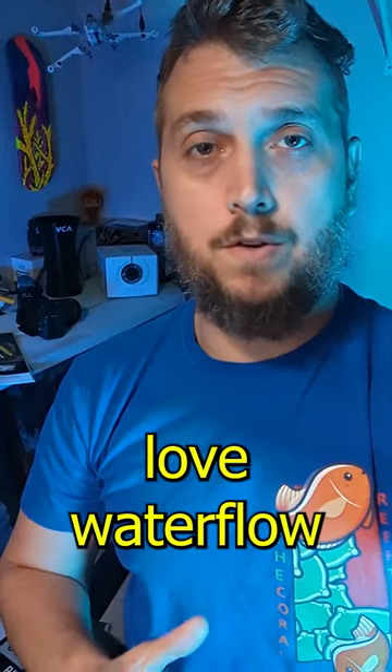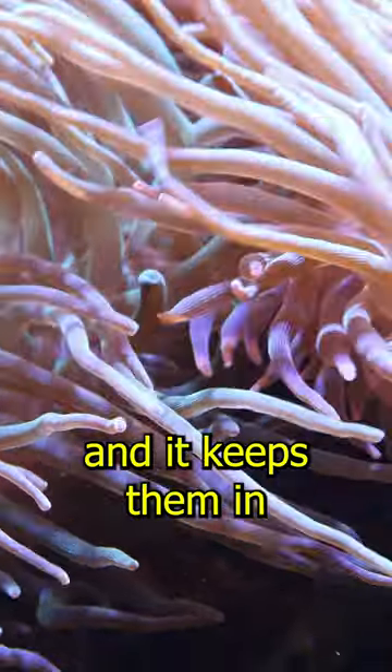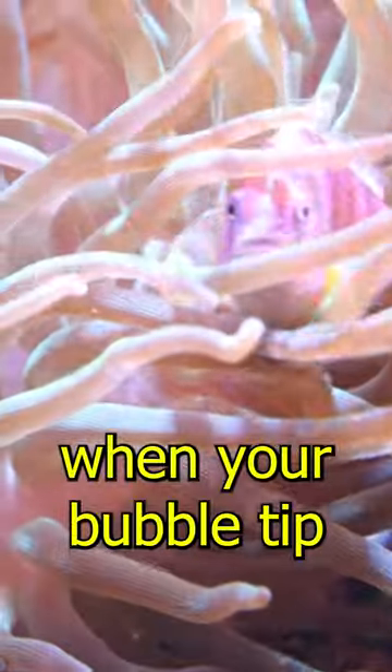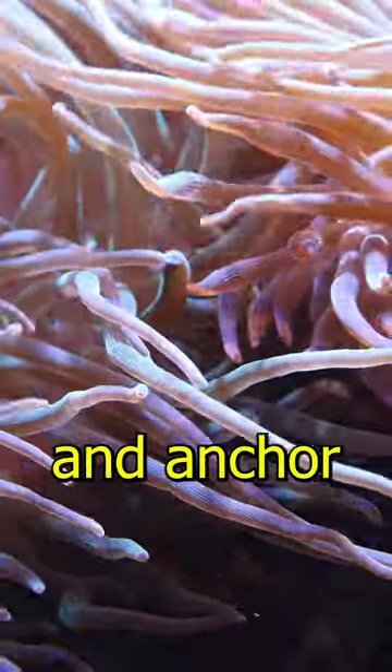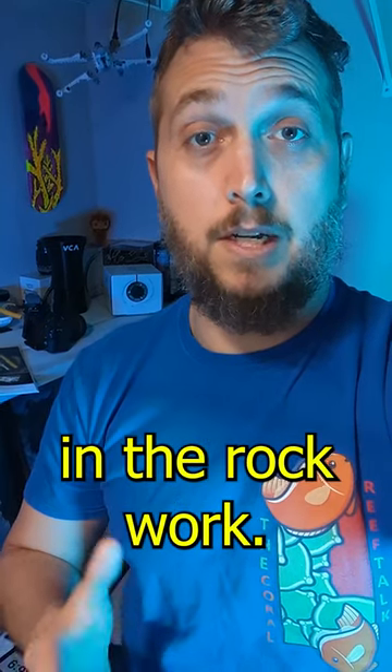Bubble tip anemones love water flow and it keeps them in constant motion. You'll know when your bubble tip anemone is happy because it will find a spot and anchor down by planting their foot in the rockwork.